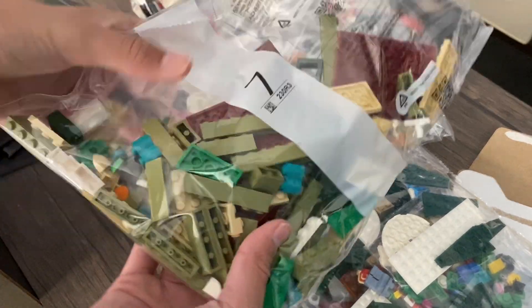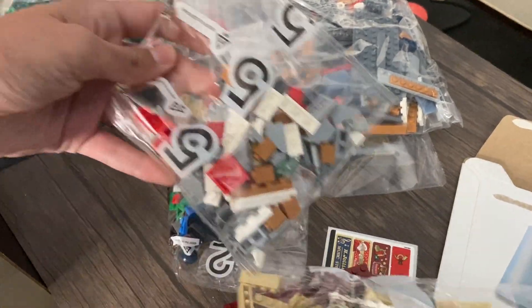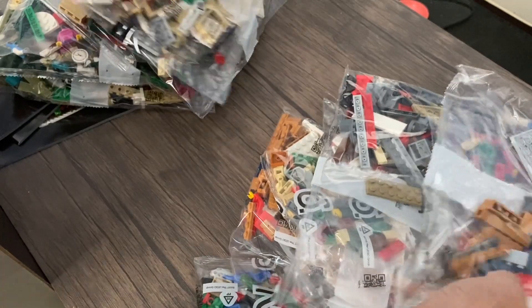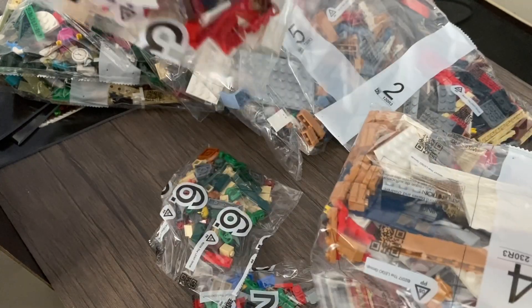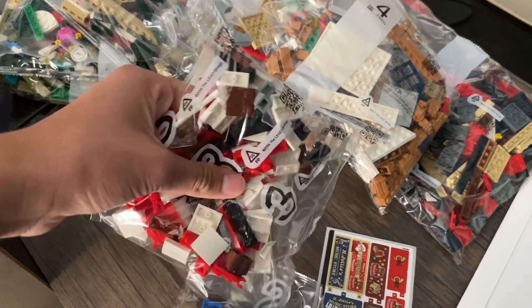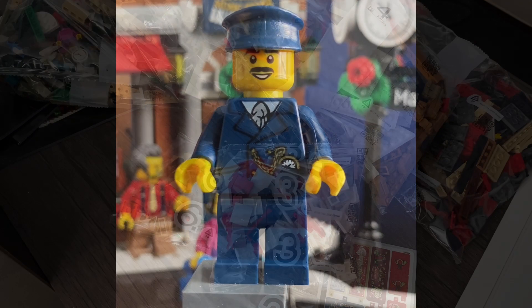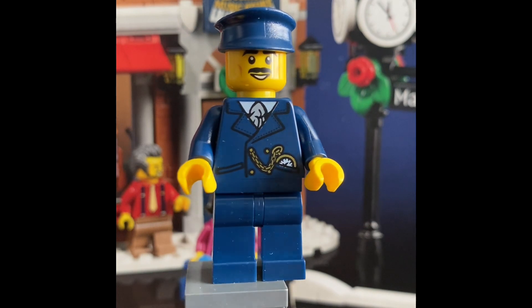Here are the bags — they're really big, not small. Number seven, number one, number six, number five... So there are going to be seven numbered bags in the set, and we do have some duplicates of small ones, so there are about 10 numbered bags total as I predicted. Now let's review the minifigures.